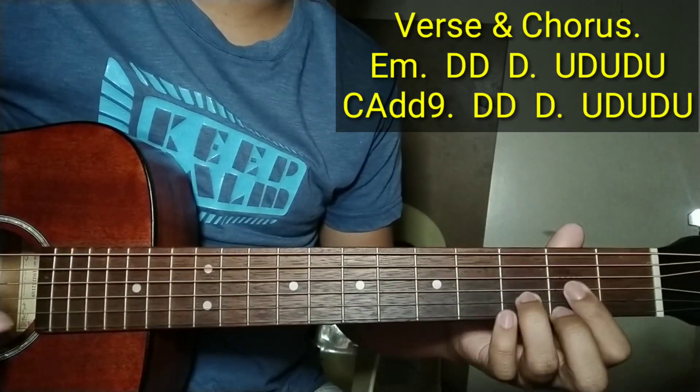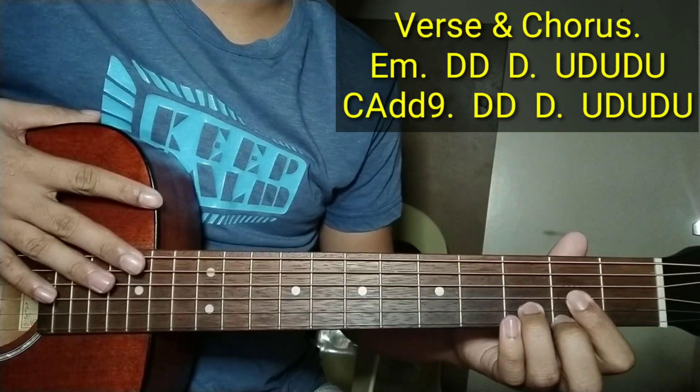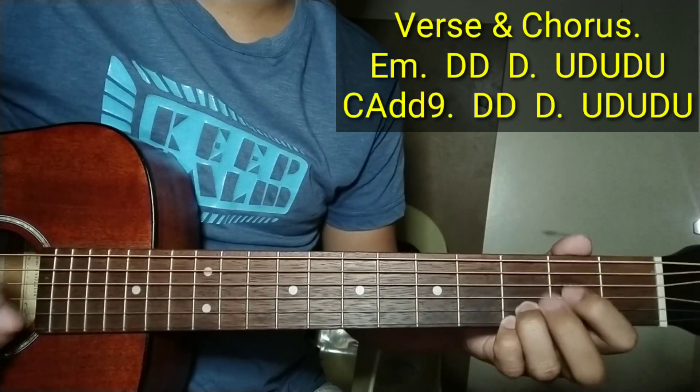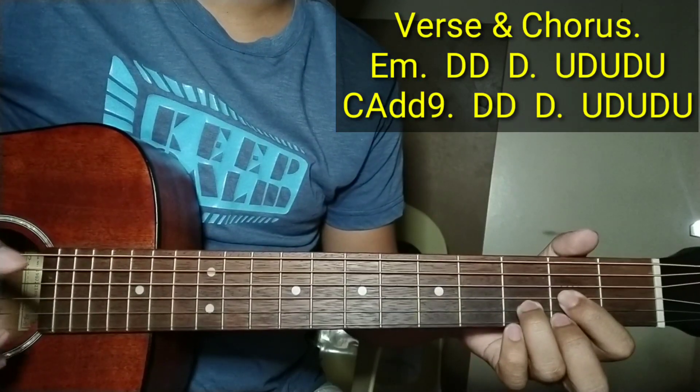Hanggang sa matapos yung ano na yun. Punta naman tayo doon sa chorus na strumming. So same lang din yung chorus. Pagtapos doon, ano na yun, nung part na — tapos chorus na.